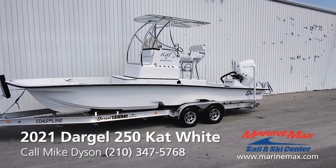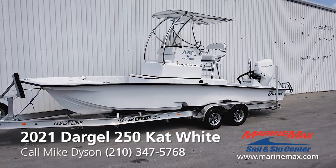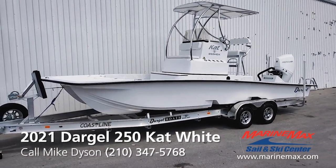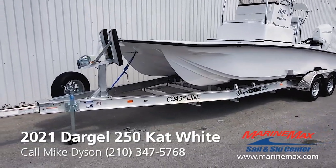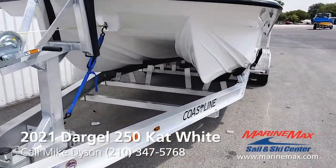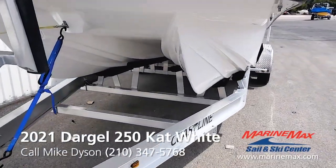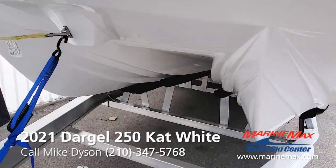They want to go shallow, you can go shallow. They want to go out in deep water, you've got it. Across open bays with confidence. Ultra smooth ride, extremely dry. Twin sponsons with 76-degree entry points. Built-in lifting strakes to keep the nose from diving, keep the spray knocked down, keep you dry. Integrated strakes between the cat hulls to knock down spray coming forward.